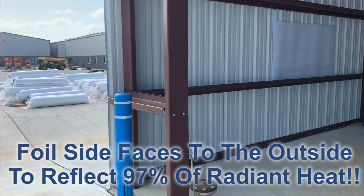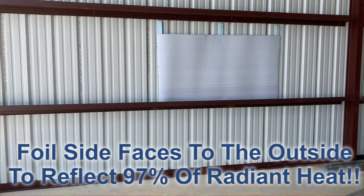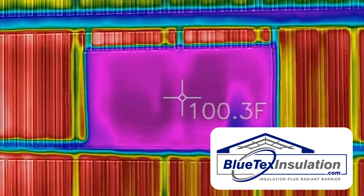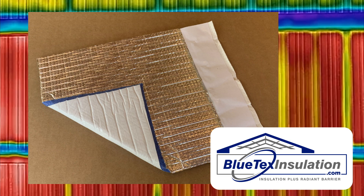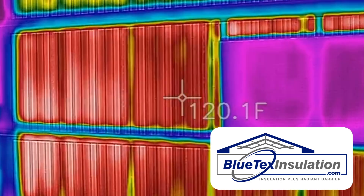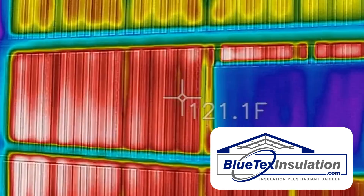If you look, you'll see a piece of Blutex insulation on the side of the metal building with half-inch foam spacers. Now, on the inside, you can see the inside surface of the 6mm Blutex foil — foil on one side and white on the other — is about 98, 99 degrees, and the inside of the metal without the Blutex is about 120, 121 degrees.